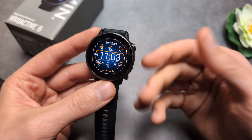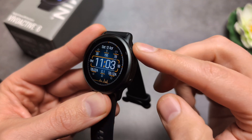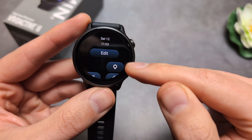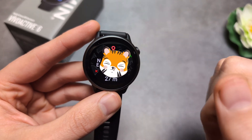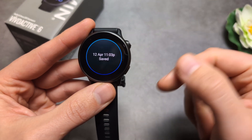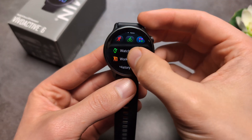You can also save a location to navigate back to later. Hold the upper button to open the quick menu, then click Edit and add the Save Location icon — by default it's not there. Once added, you can save your current location directly from that menu.